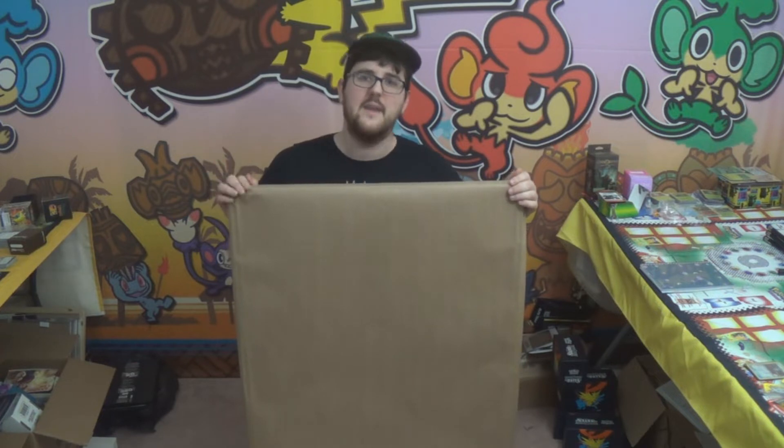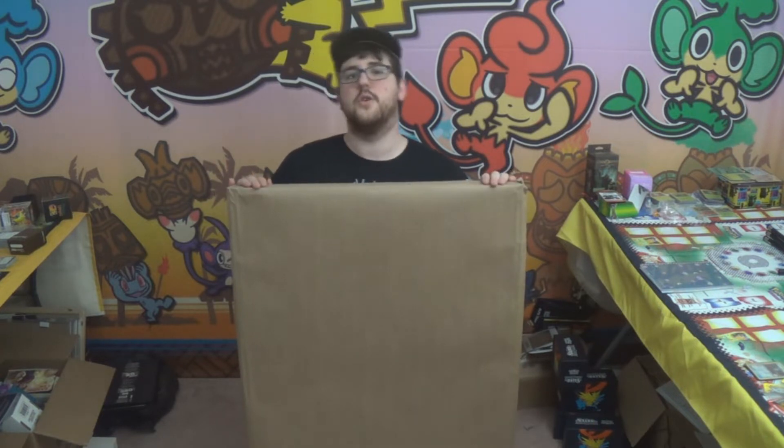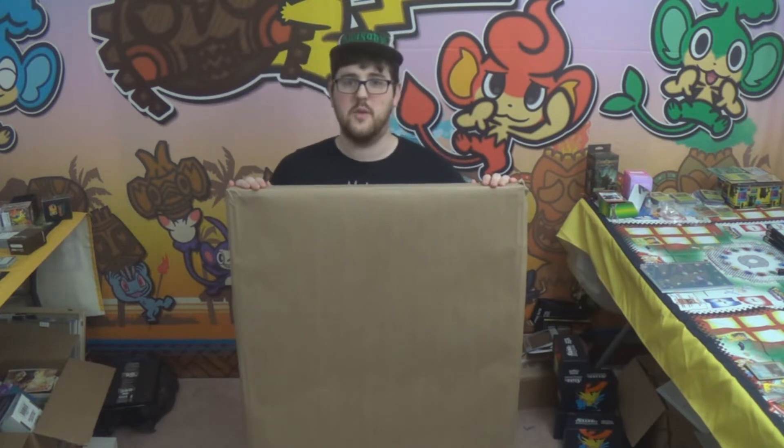Hey there guys, how's it going? Welcome back. Today I'm going to be showing you a new gift that I just received from Laura.